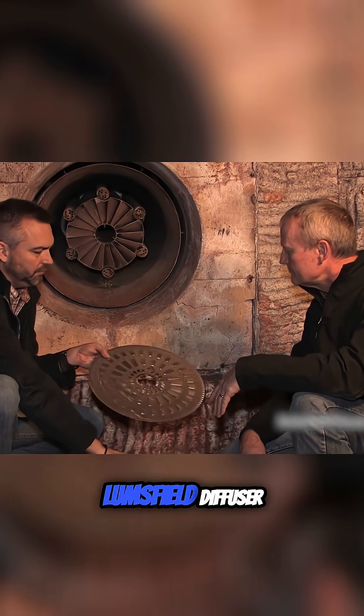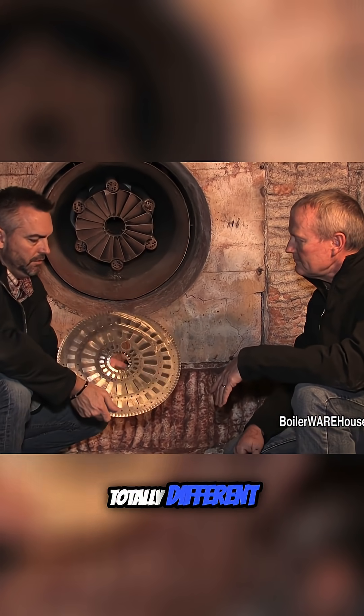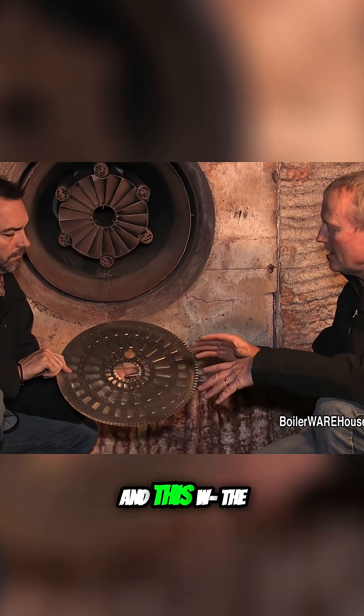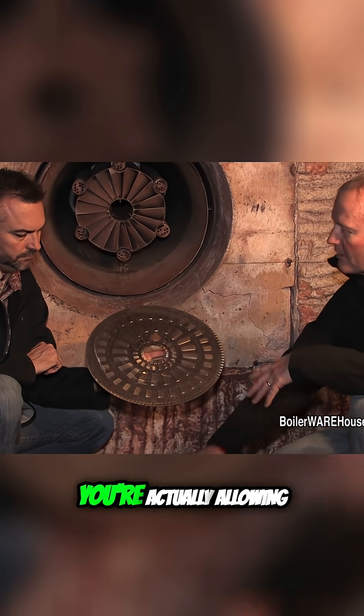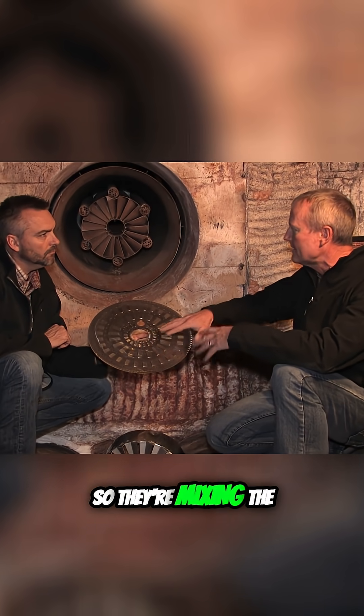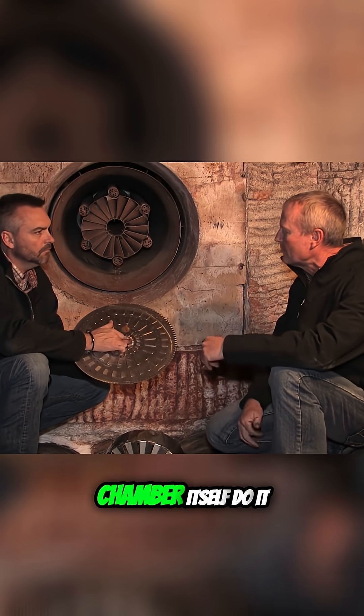This one is a Lemp's Field diffuser — totally different, completely different design, different technology. With the conventional burner, you're actually using the firebox, the fire tube, to do your combustion mixing. In the Lemp's Field design, they're actually using that as a pre-mix — they're mixing the air and the gas before it gets into the combustion chamber, where in this style, we're letting the combustion chamber itself do it.